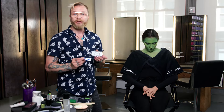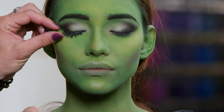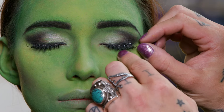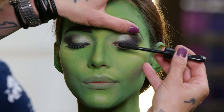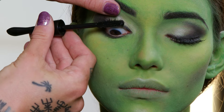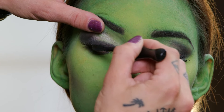The next step is to apply the number seven lashes and duo adhesive. You want to make sure that you apply the inner corner of the eyelash first, where you want it placed. Next I'm going to apply Extreme Dimension 3D Black mascara. You can do this before the lashes or after — I like to do it after so that her lashes blend in with the lashes we put on.